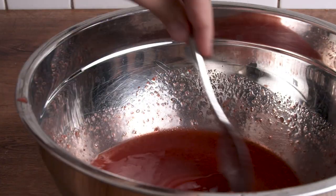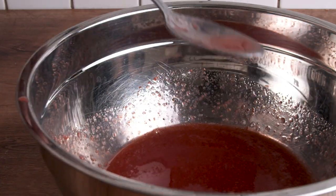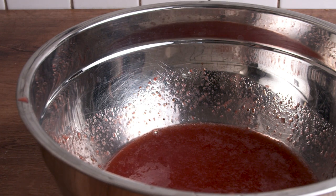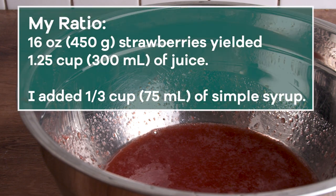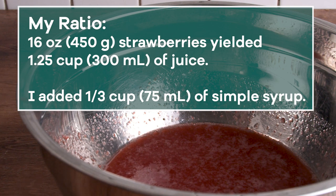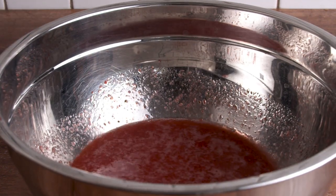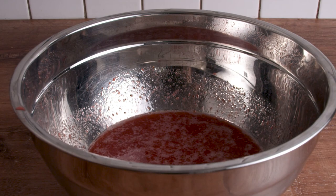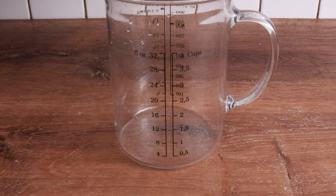Keep in mind that the syrup is sweet on its own, so to get a good gauge, add some syrup, mix it with milk, and taste to see if it's too sweet or not sweet enough. As a reference, for my one and a quarter cups of strawberry juice I used 75 milliliters — about one third of a cup — of simple syrup, which was half of what I made. Your strawberries may have a different sweetness, and what works for me may not work for you — that's one of the benefits of making it yourself.